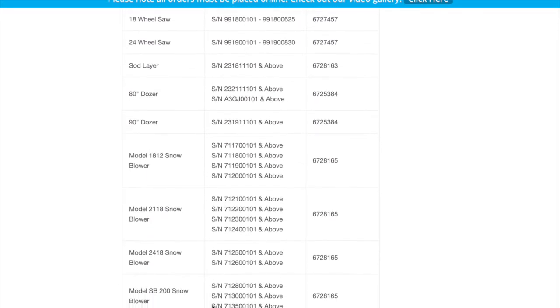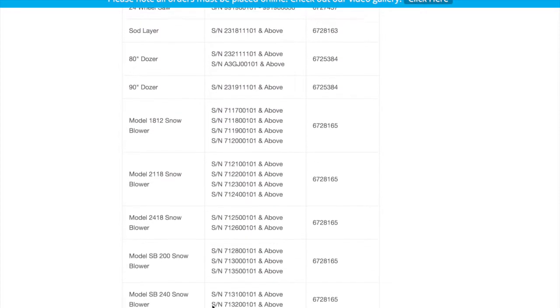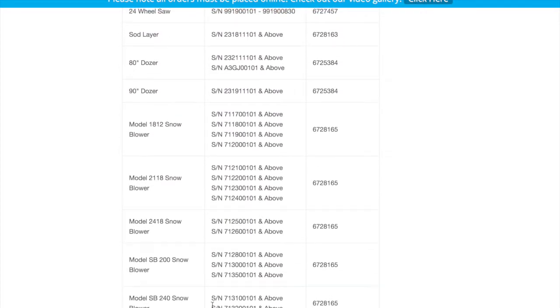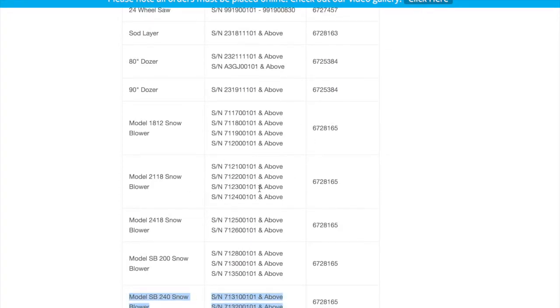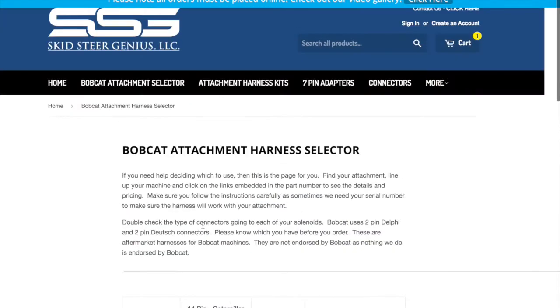You're best to contact your local Bobcat dealer. If you don't have a good relationship with them for some reason, or you feel like the price is too high, contact us through our form and we will set you up with a Bobcat dealer that's really easy to work with, that we've worked with for quite a few years. So that is the Attachment Selector page.